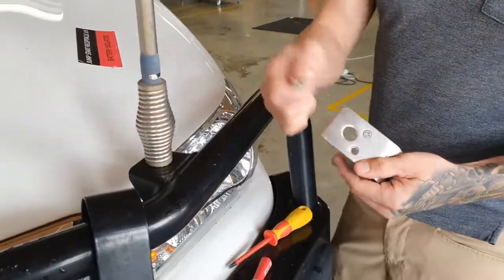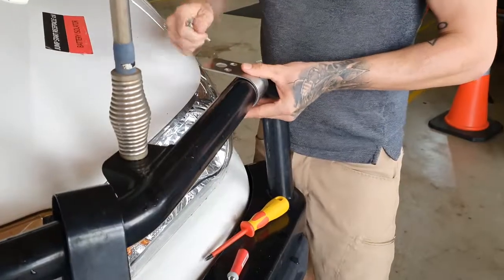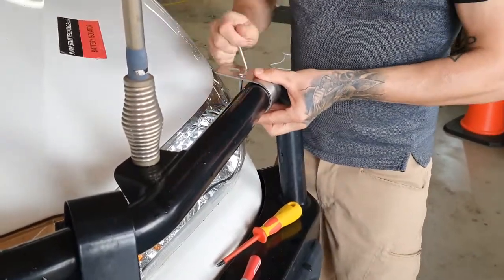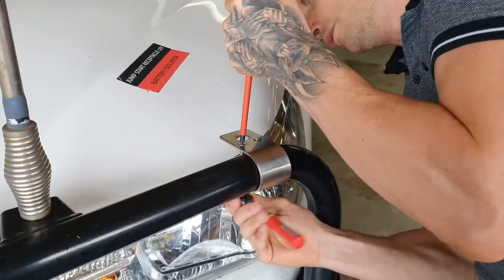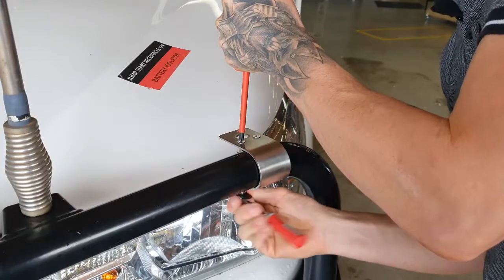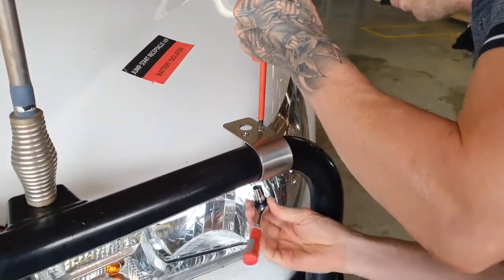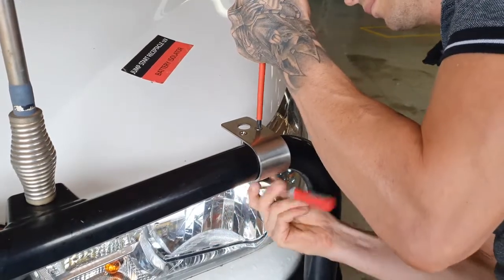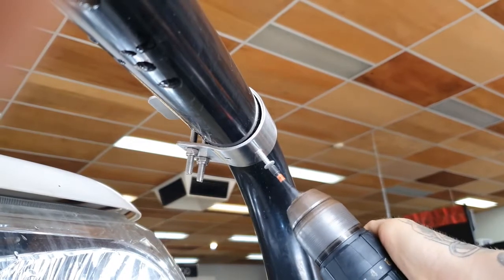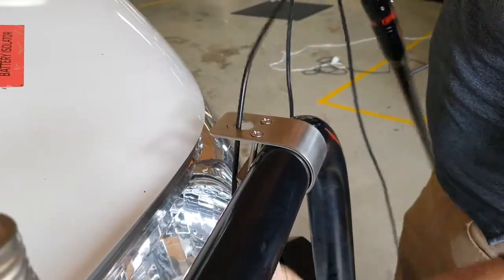Start by installing the antenna mounting bracket. Fasten it tightly with the included stainless steel screws and nylock nuts. Secure it with a galvanized self-drilling screw to prevent rotation.